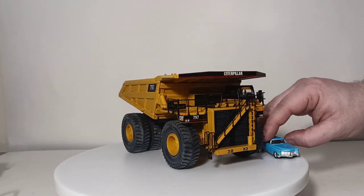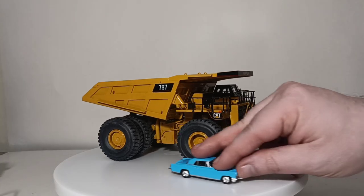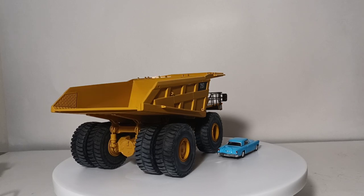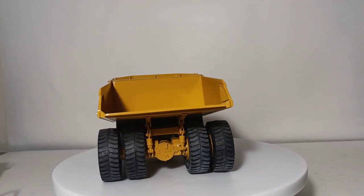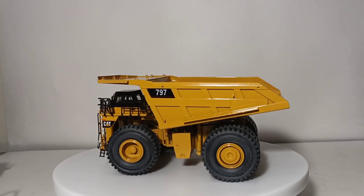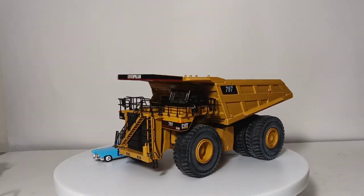Just to give you an indication of how big this one is, let's put our little car next to it. And there you go. So there you have it, collectors — I hope you have enjoyed this video and the others in this series with the HO collection updates.